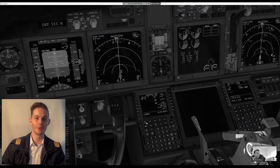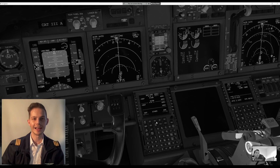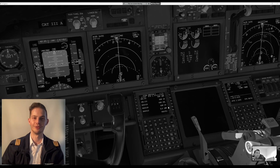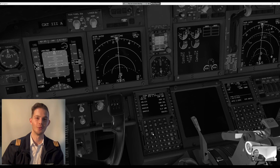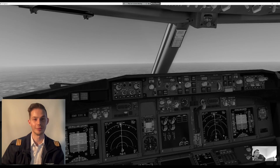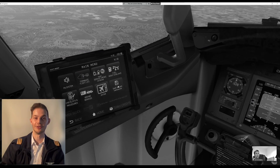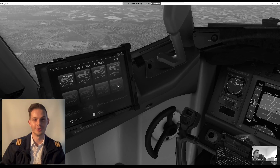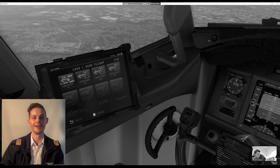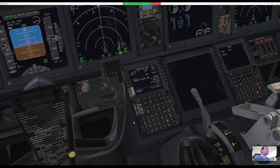After one more approach attempt, the culprit for the incorrect altitude was discovered: the weather in X-Plane was not updating to reflect real-world conditions. While Jeffrey was using the correct real-world altimeter setting, the barometric pressure in X-Plane was much higher than it should have been, resulting in the aircraft coming in too high on approach. After this was resolved, they completed one final successful approach.